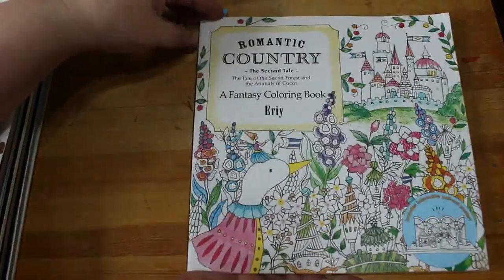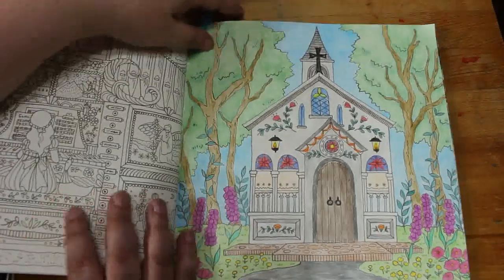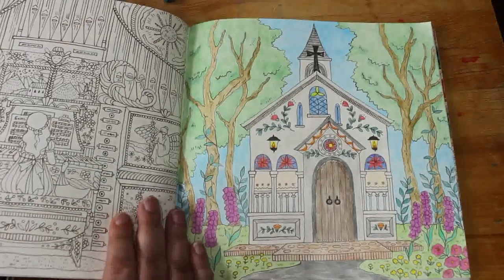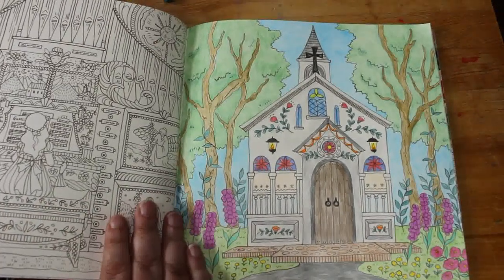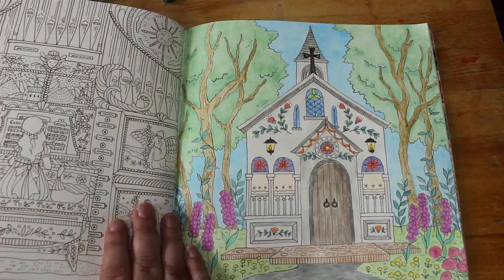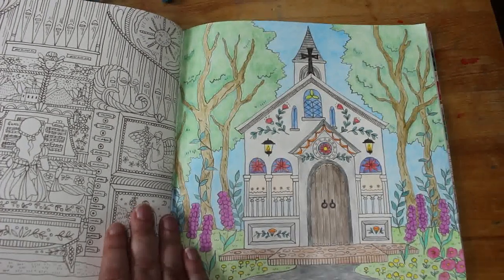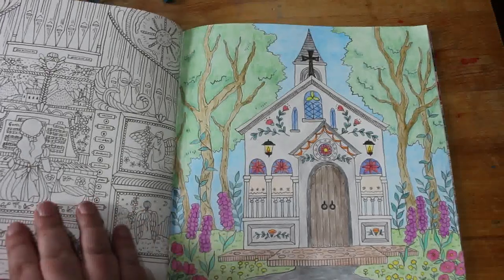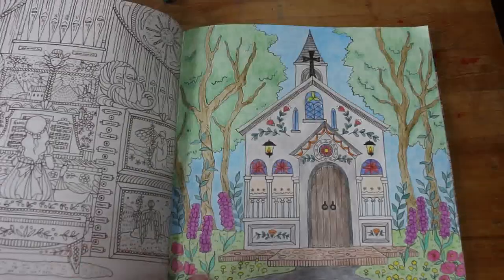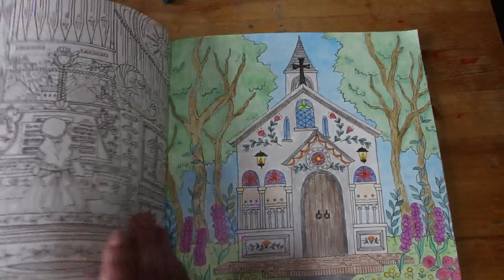I did a picture in Romantic Country: The Second Tale by Eerie. This was a buddy colour with Molly Newland — we did the little church. It took me ages to do this because I started it around the time my dad died, so my heart just wasn't in it. But it's all really pretty and I'm glad I finished it. I look forward to doing more in this book.